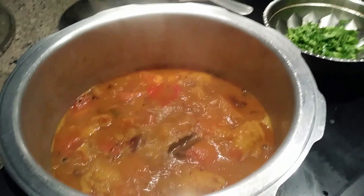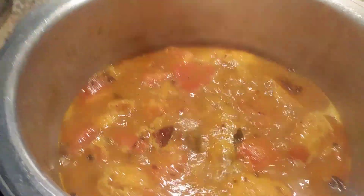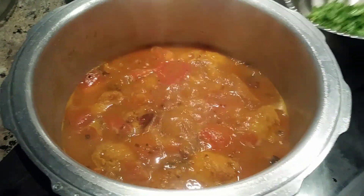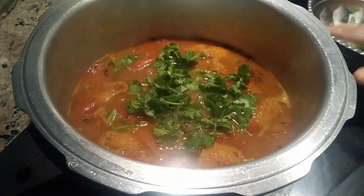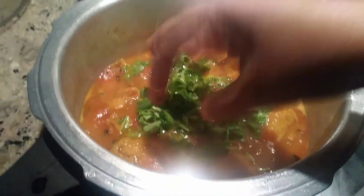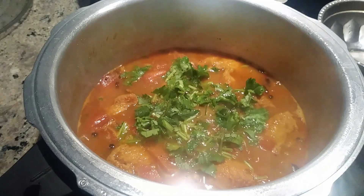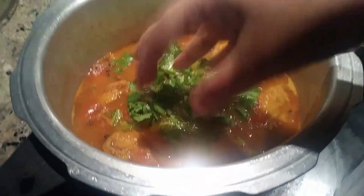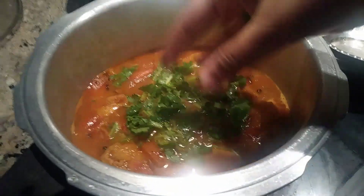Hi friends, the basa fish curry has come out very well! I'm switching off the stove — it tastes good and smells very good. I'm adding fresh coriander and leaving it inside so that the fresh coriander adds more taste and smell to the curry. You can use this as a soup if you want.